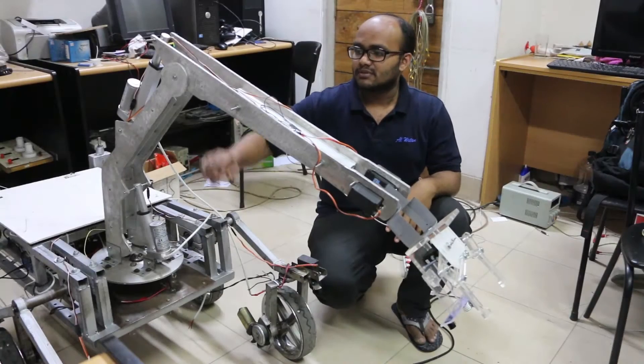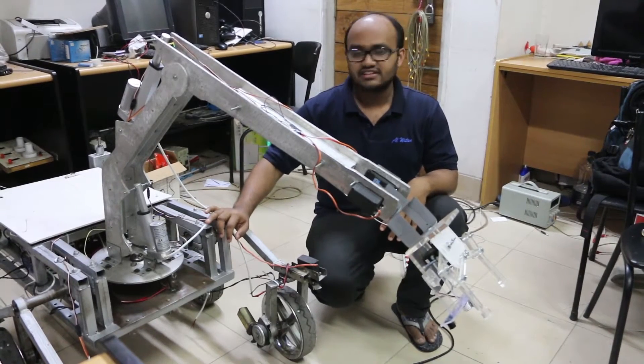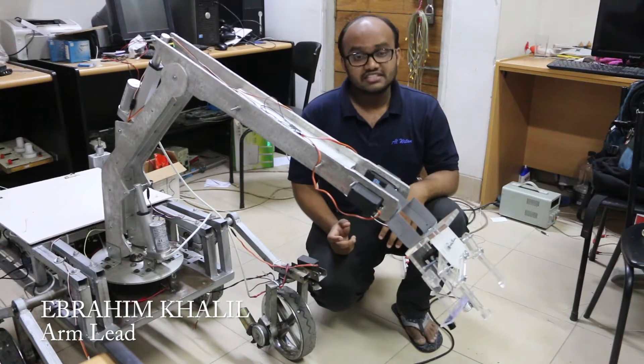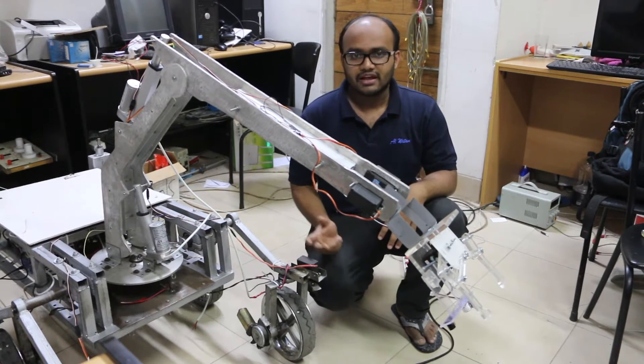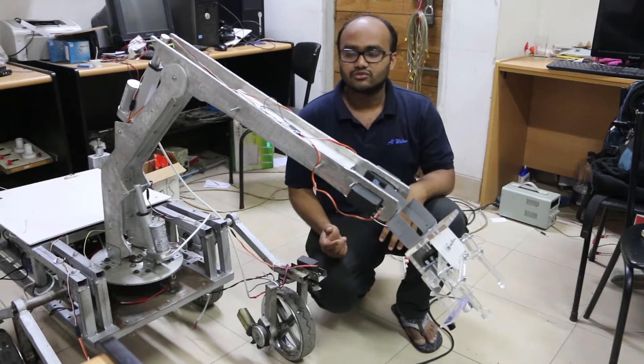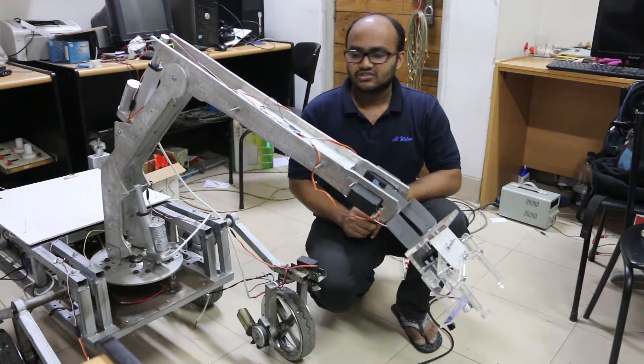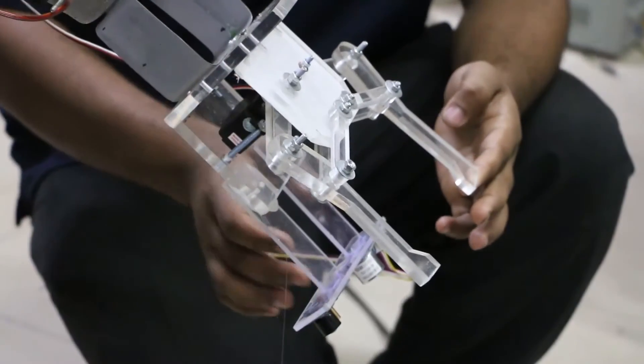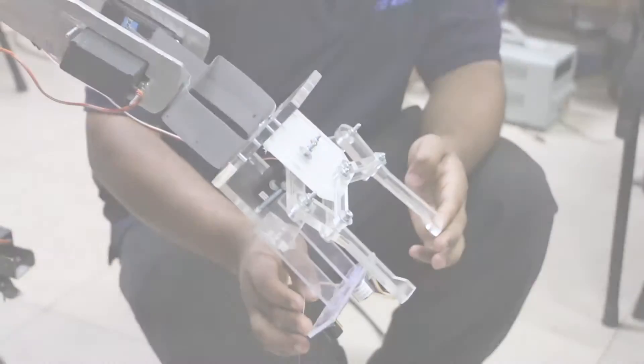The rover arm is constructed from aluminium with 3 degrees of freedom. A DC gear motor is used with a gear mechanism for 360-degree rotation. Two linear actuators are used for lifting heavy weights. The gripper is made from acrylic and is equipped with a laser sensor and a magnetometer sensor.